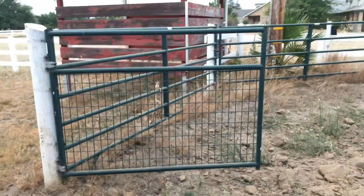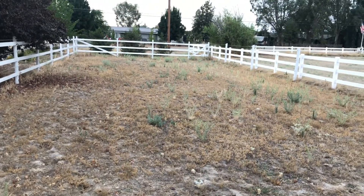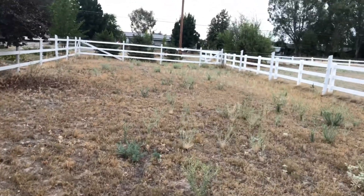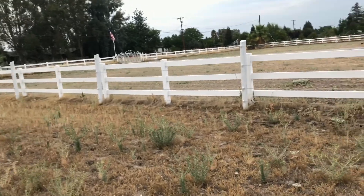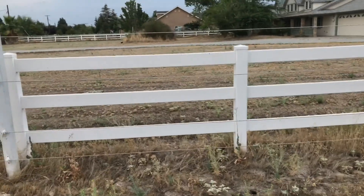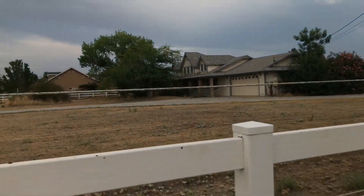Going to make a pig pen for my Kuni Kunis. Check out the smaller pasture here — this would be great to run a few goats on as well. Just need to turn the fencing into goat fencing because that's not gonna hold anything, so there's definitely some work to be done here.